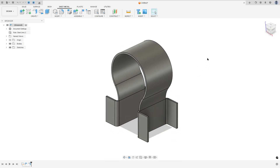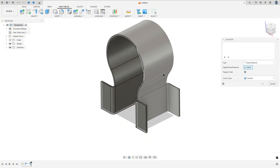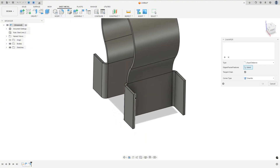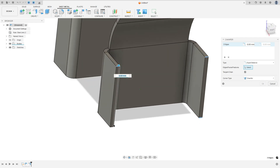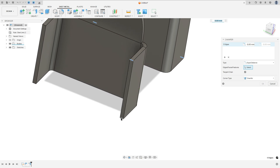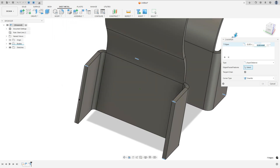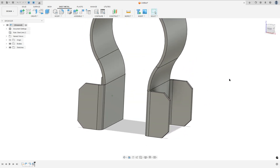Now let's create the chamfer. Go to Modify, select Chamfer. The type is equal distance, and this chamfer has 5 millimeters of distance. Press OK. We made this.